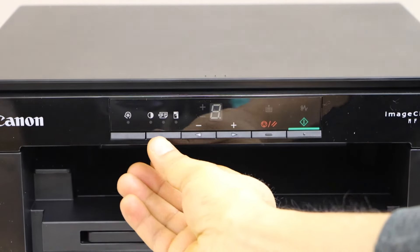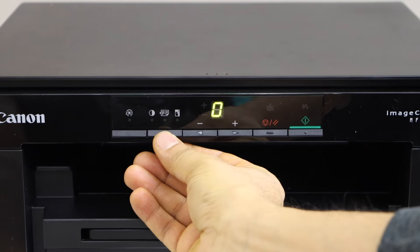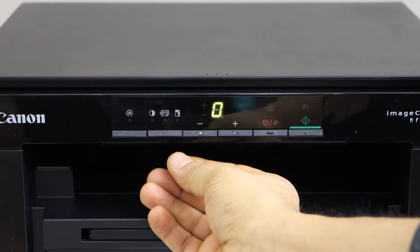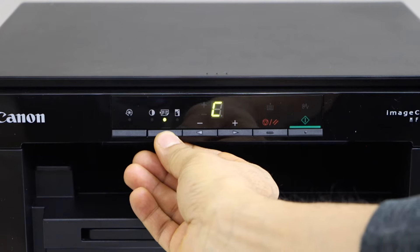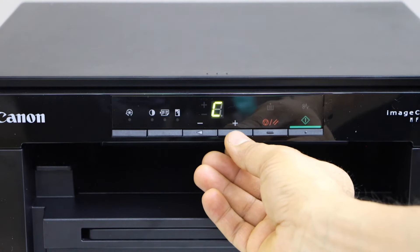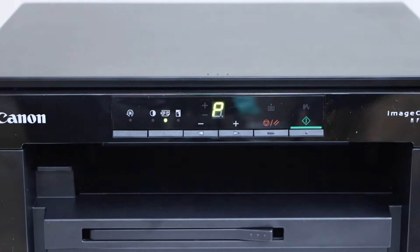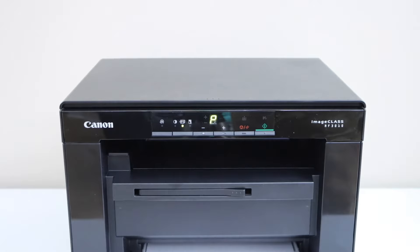On the panel we have the options here, so click on this button. The first light is for intensity — go to the next, that is 2-in-1. Now click on the plus button, go to the P, and then click on the start. We will scan the first page.